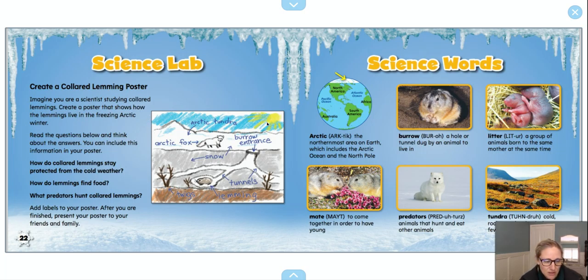Here's an example of one — it's kind of like what they showed in the book, but you could make your burrowing tunnels look any way that you want. Here are some questions to think about: How do collared lemmings stay protected from the cold weather? How do lemmings find food? And what predators hunt collared lemmings? Add labels to your poster — labels are important because they tell us the important things you want us to see.